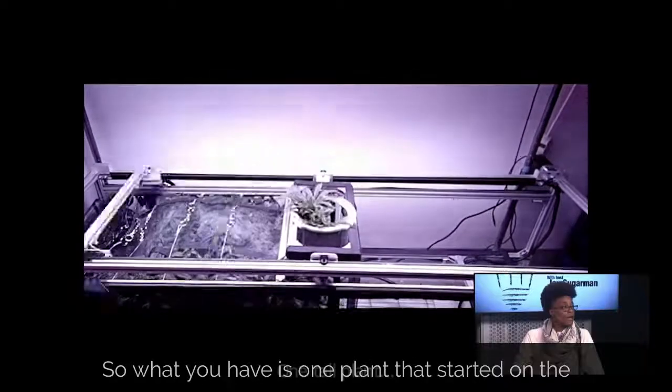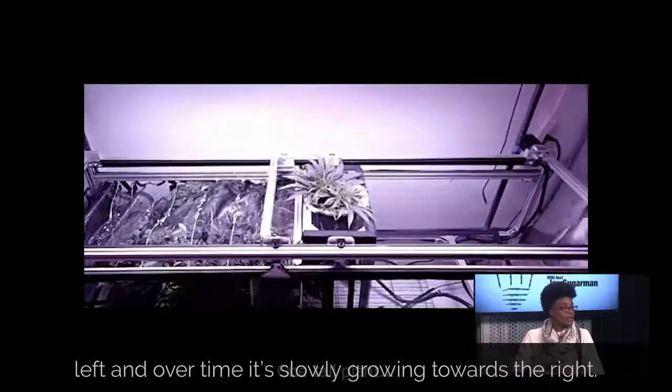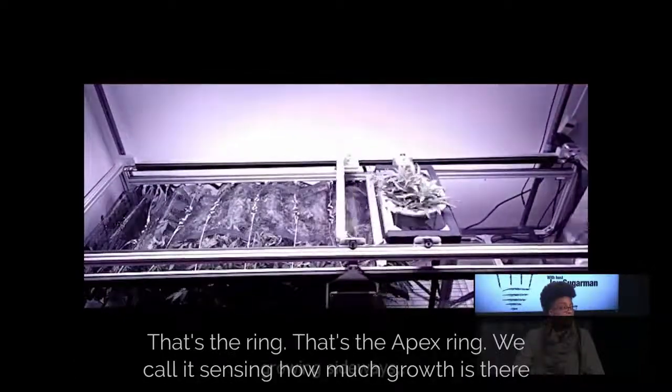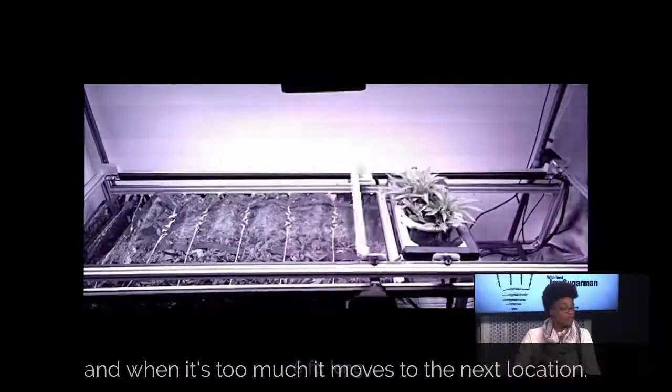What you have is one cannabis plant that started on the left and over time is slowly growing towards the right. The green leaves are coming through that ring — that's the apex ring we call it — sensing how much growth is there, and when it's too much it moves to the next location.